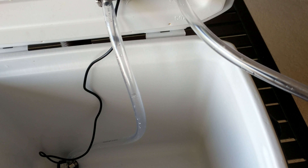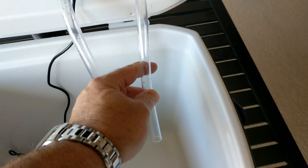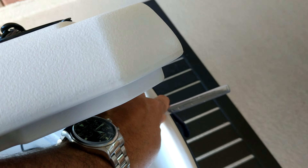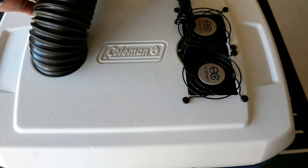Down here I have a USB aquarium pump — I think it's rated at 40 gallons per hour — which is not a lot, but it seems to be putting out enough. It's also convenient in that if you want to empty the cooler, you can just take this little discharge hose here, put it on the outside, turn it on, and it'll empty the cooler.